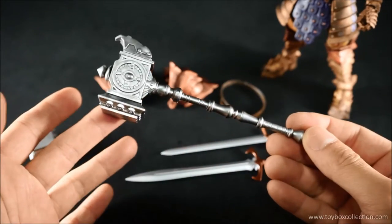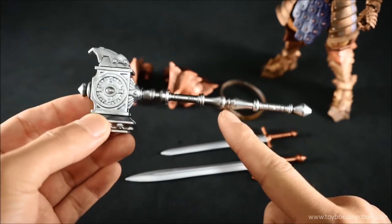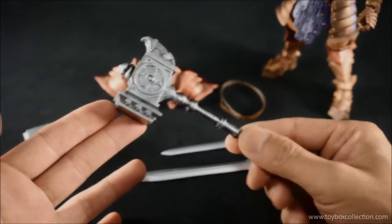However, I would have liked to see the handle being able to detach at the midpoint to make a short hammer — that would have been kind of cool.